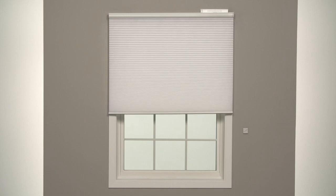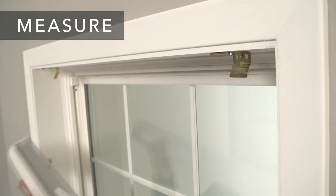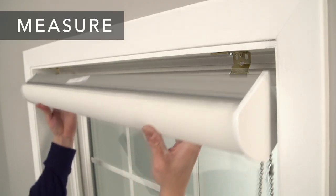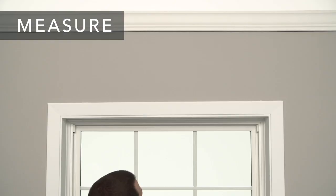If you're ordering a wood cornice along with an outside mount window treatment, we have the measurements we need. But if you're ordering a cornice separately for an outside mount treatment, or for a partially recessed inside mount treatment, there are a couple of steps to follow.